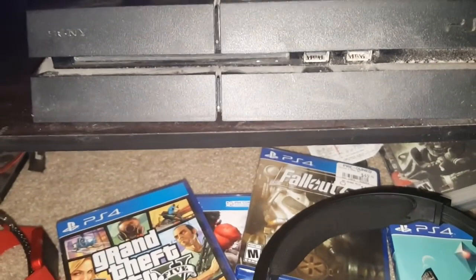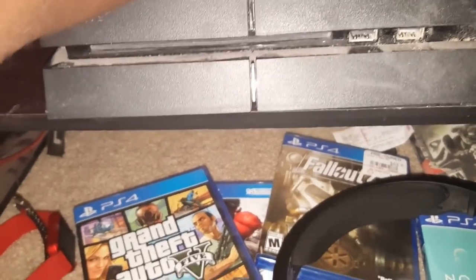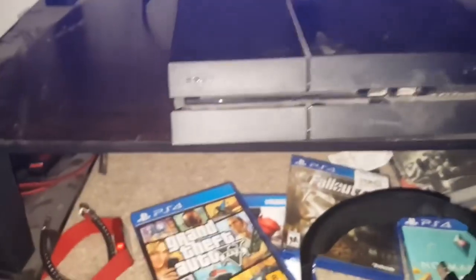What we're gonna do now is plug it back in. First, it says to unplug the HDMI cord from the back of the PlayStation, which is this cord right here. Let's plug this in and see if it works.